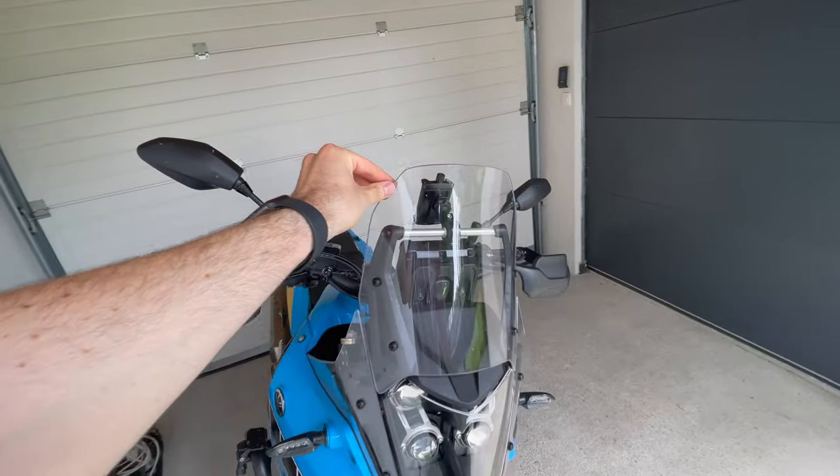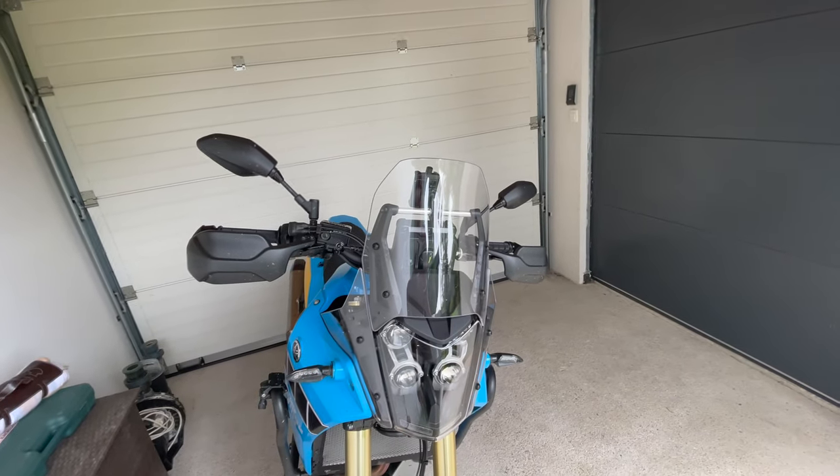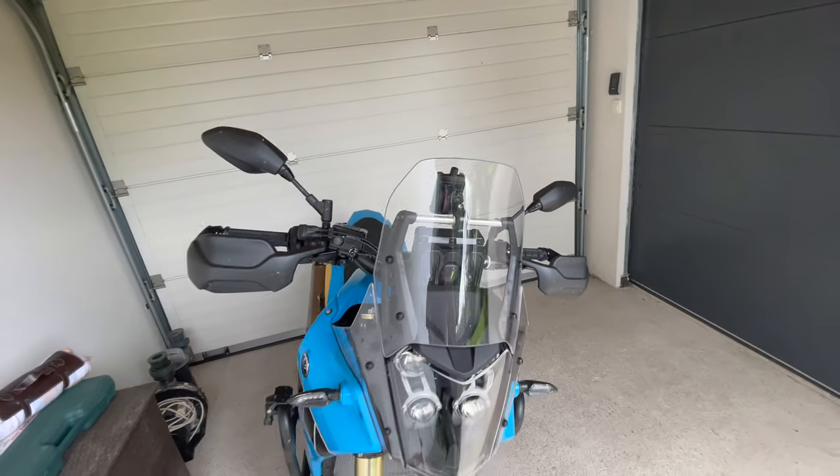This visor that you see is stock — it comes original on the Yamaha Tenere. It's sturdy, it's great, looks good, but it doesn't do the function for me. It doesn't give me enough protection, enough of a bubble around me to be protected from the wind.